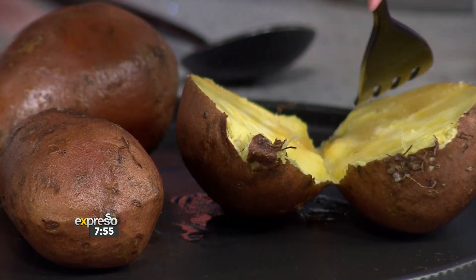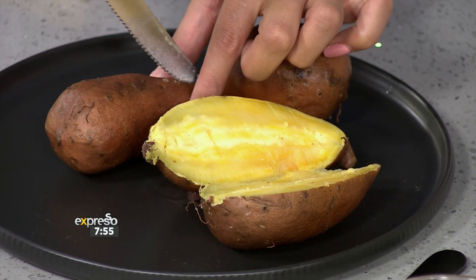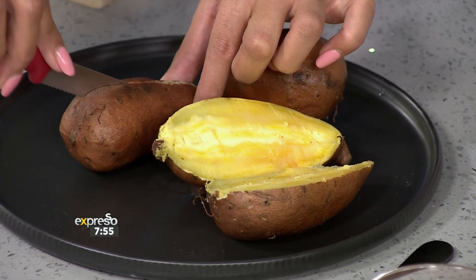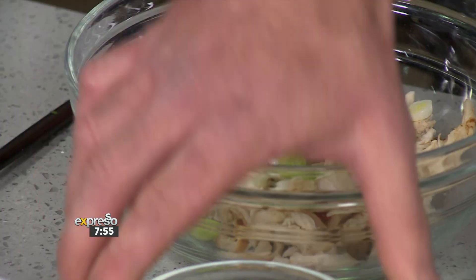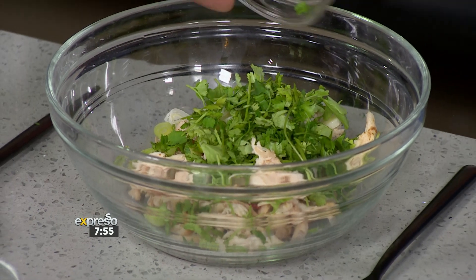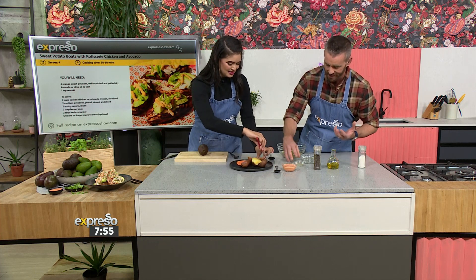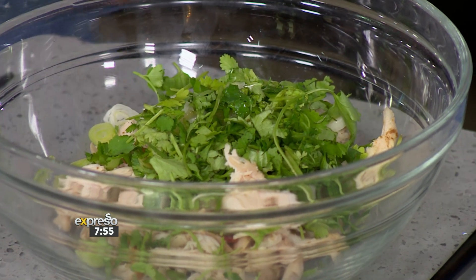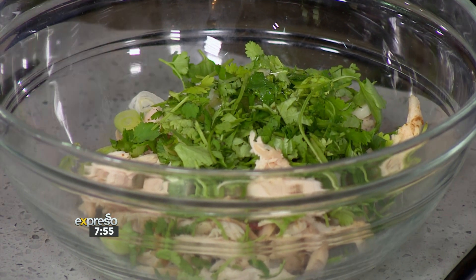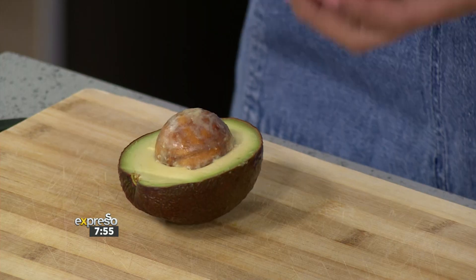We're going to start with our filling here, which is absolutely delicious and really so simple to make. We've got our shredded chicken, which we've taken from a rotisserie chicken. Then we're going to add some spring onions for a bit of crunch and a lovely flavour profile. Some coriander — and we do understand that people love coriander — and then a bit of lemon. It's about those balances of flavour, and these are quite sweet, so I think you need something that's going to balance that out. When we are busy with our avos, we want them creamy and beautiful, and we've got this one that is absolutely perfect.